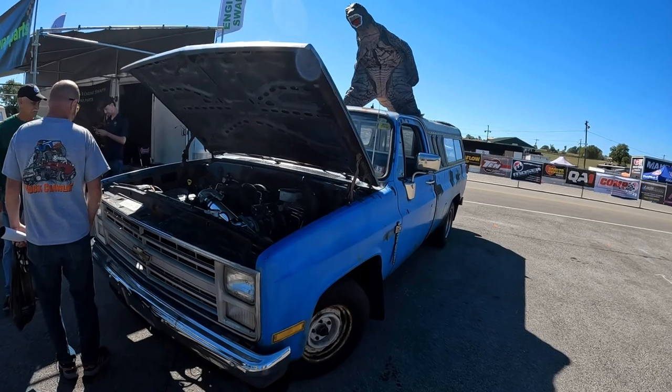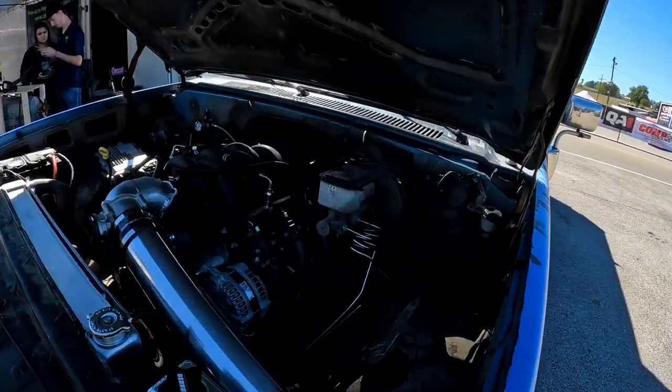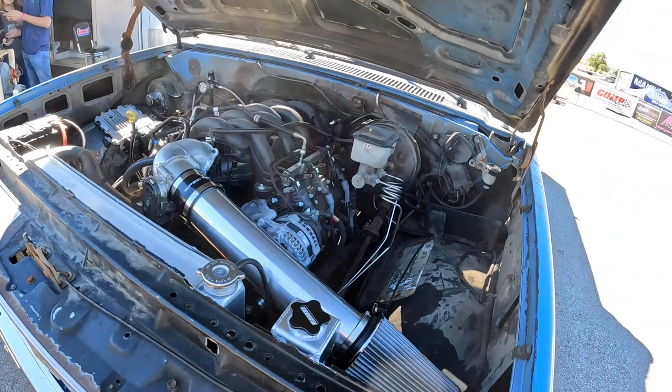Well, you knew it was only going to be a matter of time, but here it is — first one I've seen: the 7.3 SWAT square body Chevy.